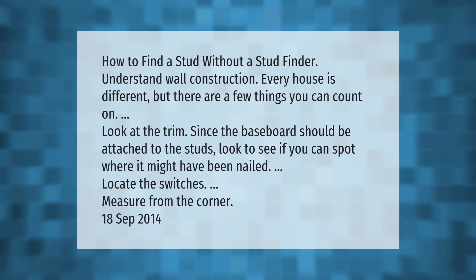Understand wall construction — every house is different, but there are a few things you can count on. Look at the trim, since the baseboard should be attached to the studs — look to see if you can spot where it might have been nailed. Locate the switches and measure from the corner.